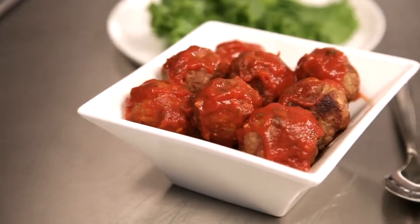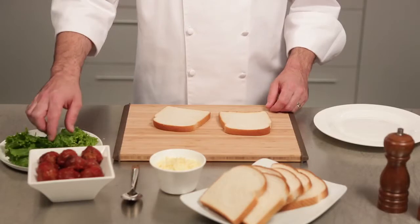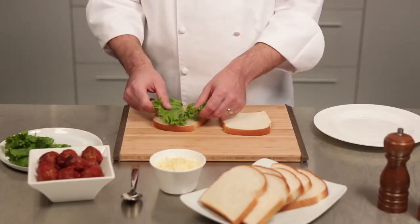Once the meatballs are prepared, like we have here, you can microwave them and then build your sandwich, or keep them cold if you prefer. To prepare your sandwich, top a slice of bread with lettuce. Next, add your meatballs, which you can cut in half if you would like.